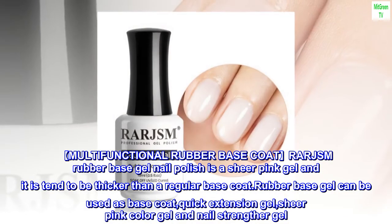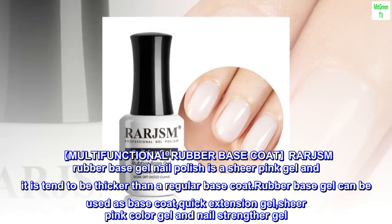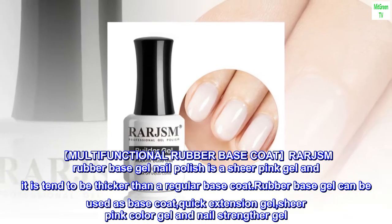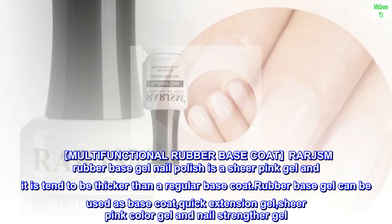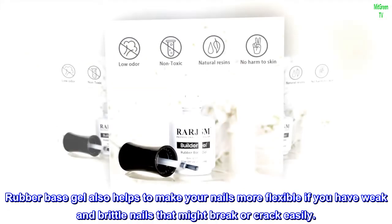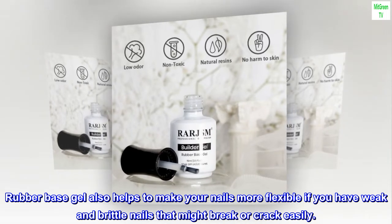Multifunctional Rubber Base Coat: RARJSM Rubber Base Gel Nail Polish is a sheer pink gel that tends to be thicker than a regular base coat. Rubber base gel can be used as a base coat, quick extension gel, sheer pink color gel, and nail strengthener gel. It also helps to make your nails more flexible if you have weak and brittle nails that might break or crack easily.